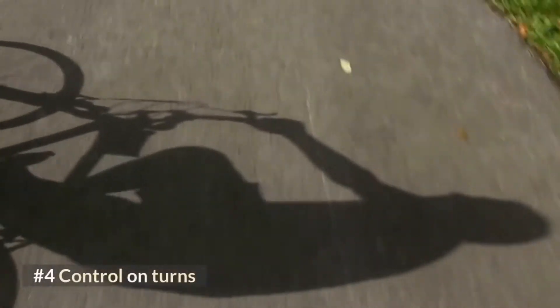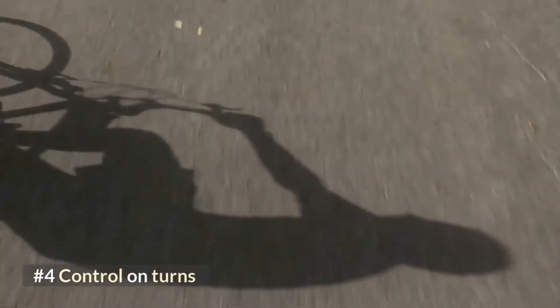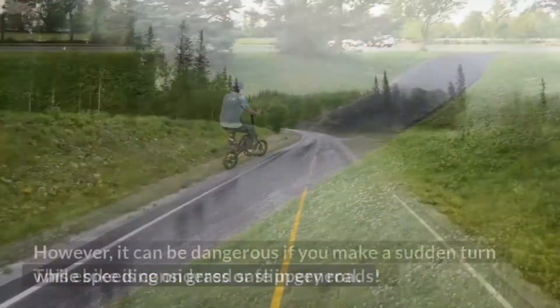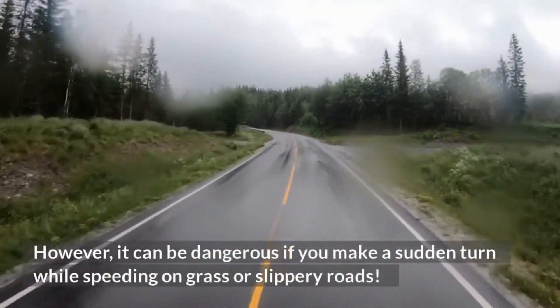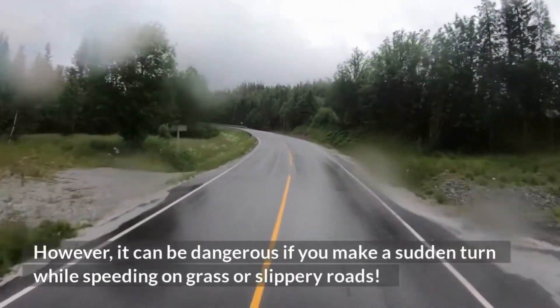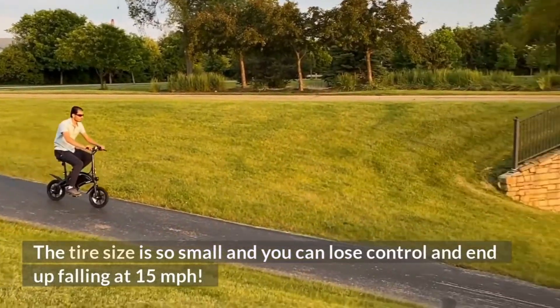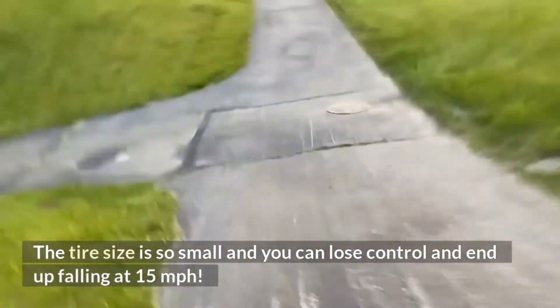Number four: control on turns. This e-bike is considered safe in general. However, it can be dangerous if you make a sudden turn while speeding on grass or slippery roads. The tire size is so small that you can lose control and end up falling at speed.